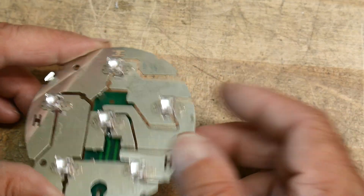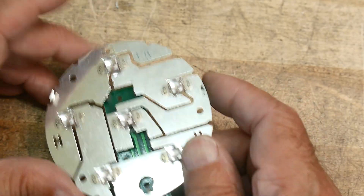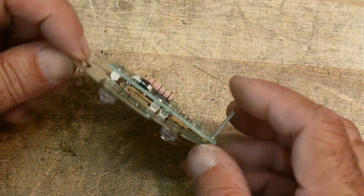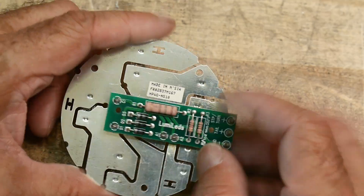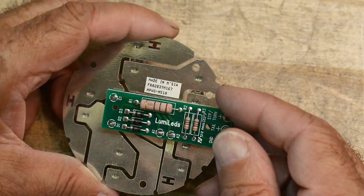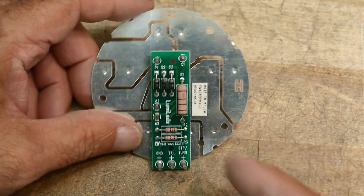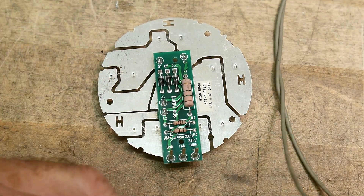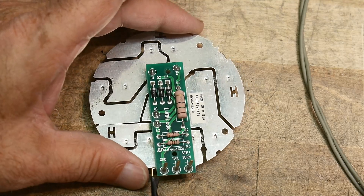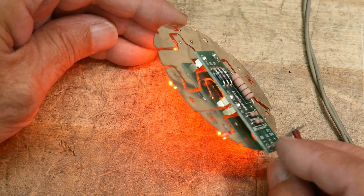A friend of his invented this way of doing things, and he worked on the program for the automotive industry to design these frames. This one happens to be from a company called LumiLeds. I'm not sure what car this went into, but it says 'tail light and stop light.' Since cars are always 12 volts, I just put 12 volts on it — it seems to work. If I put 12 volts on the tail light, I get a red glow.